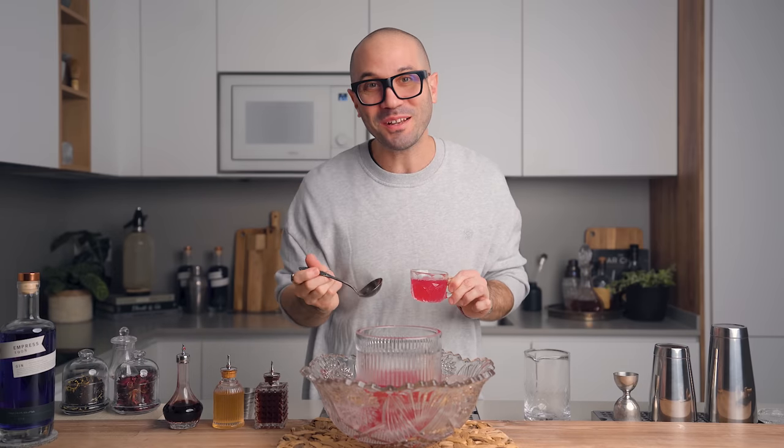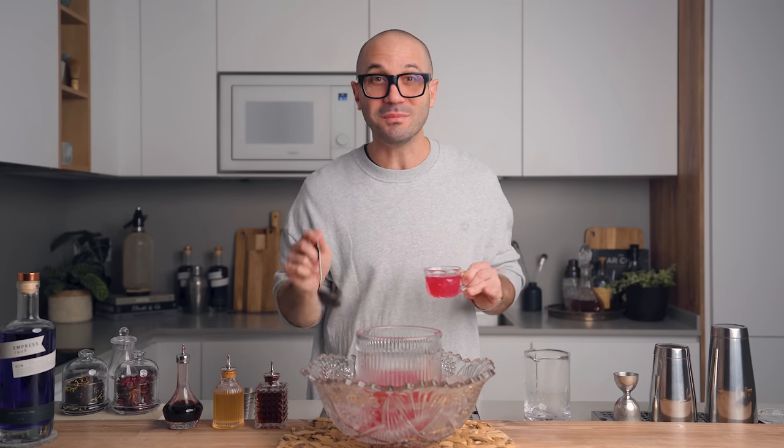Oh hey! What's up my friends? Welcome back to the channel. Today we're talking about pre-batch cocktails and punches. Christmas is right around the corner and you're known to be that person who always makes some delicious cocktails for your friends and family gatherings.